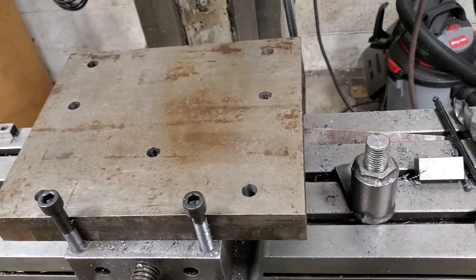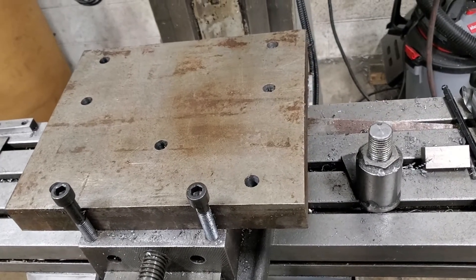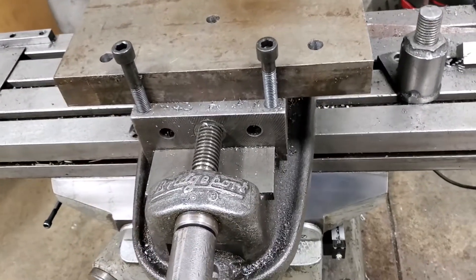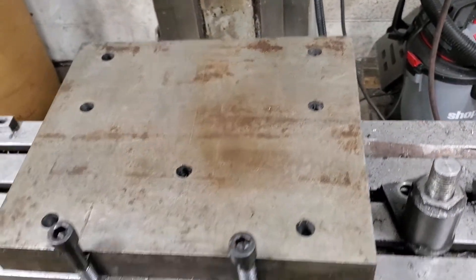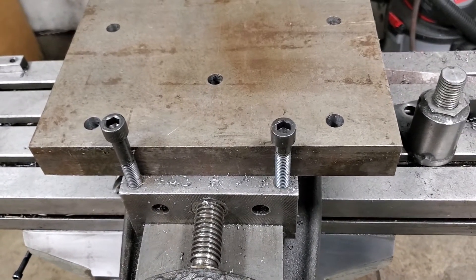Hey folks, doing a video today at the Bridgeport showing basically how you can make your vise a little more versatile. It's just an old Bridgeport vise — we've got lots of holes underneath — but you can see here we drilled and tapped it, it's a half-inch 13 thread.